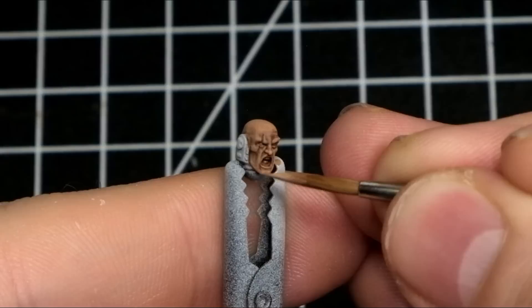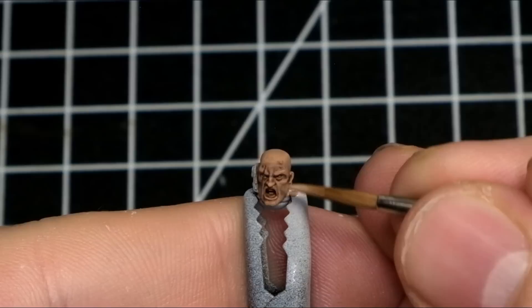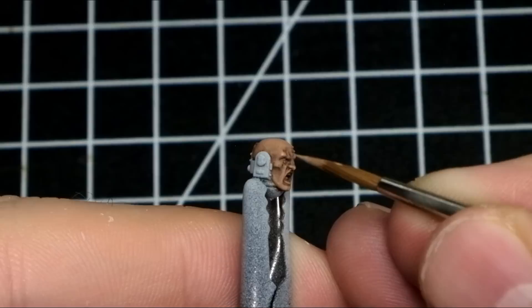Many of you may have noticed I am not using any sort of wash so far. If I was to use a GW wash, I would go for Reikland Fleshshade or even more likely Agrax Earthshade — also known as literal unicorn tears in a jar that improve every single paint job. But using this method, I don't need any wash. Since I started really dark, I don't need to darken the recesses. Instead I am using my layering and glazing method to slowly but surely build up a smooth, bright skin tone.